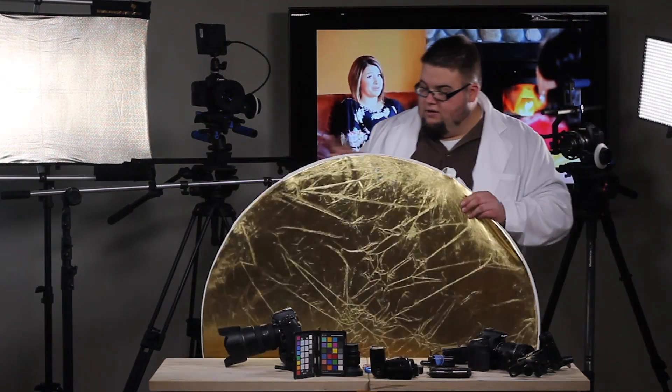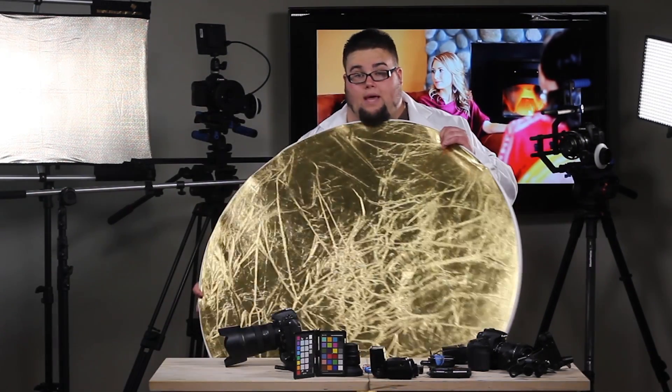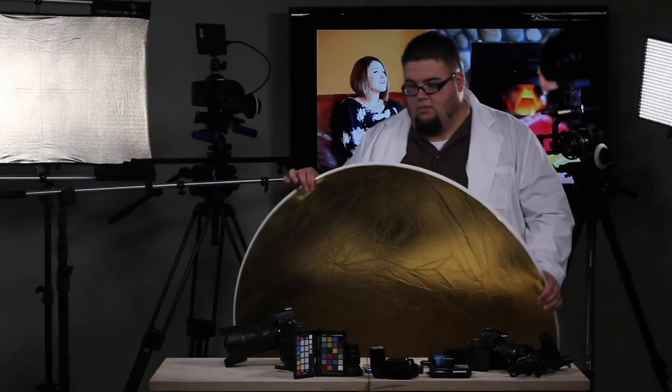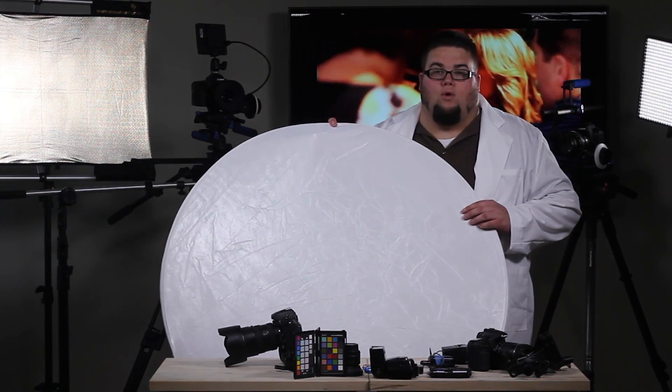Now that our reflector has been dressed, you can see we have a white and a gold panel. Honestly, I rarely use the gold, but the white is an awesome one to use, especially in bright sunlight. I tend to use the white more than anything.